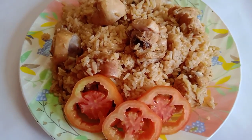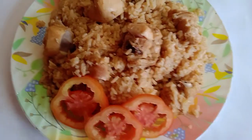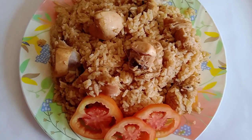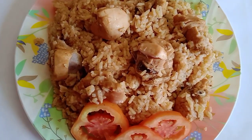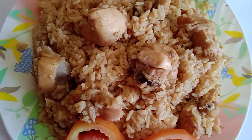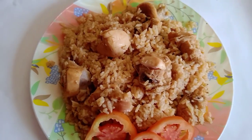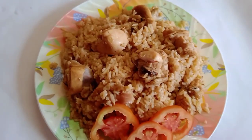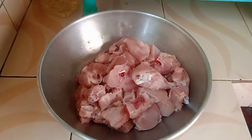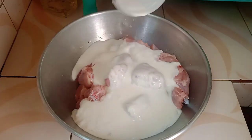Assalamualaikum warahmatullahi wabarakatuh. This recipe is made possible for the chicken beer recipe. Please like and subscribe to our channel. It is a small recipe.